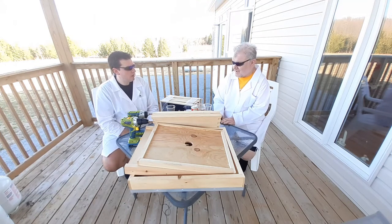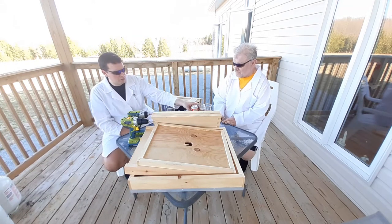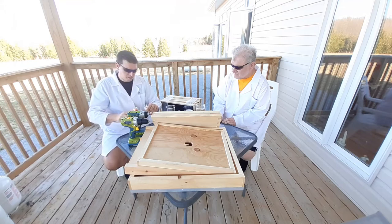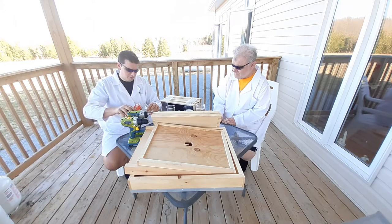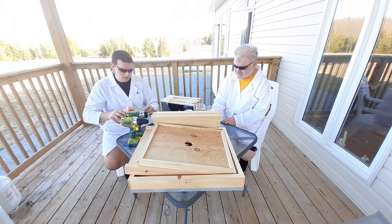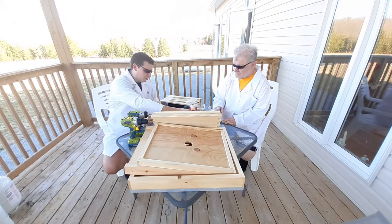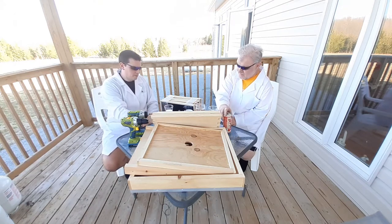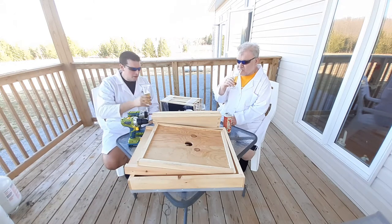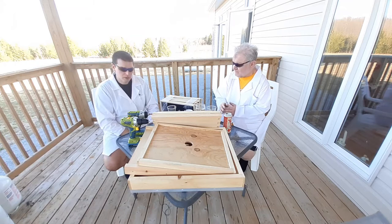Shall we begin? Let's begin. What do we begin with? Naturally, we begin with our beverage. Do you want to do the honours of pouring? I would love to. Thank you very much. You're welcome. A little bit left over there. Cheers. Cheers to you and all of you. Let's get rolling.